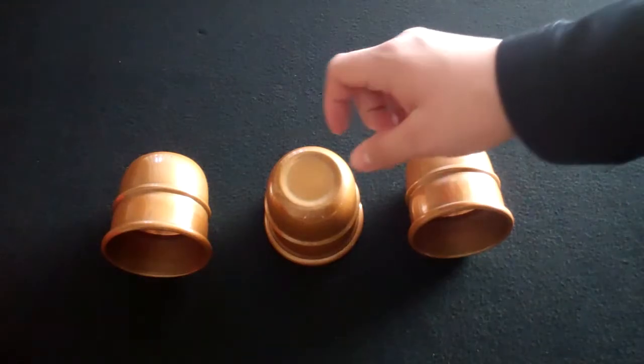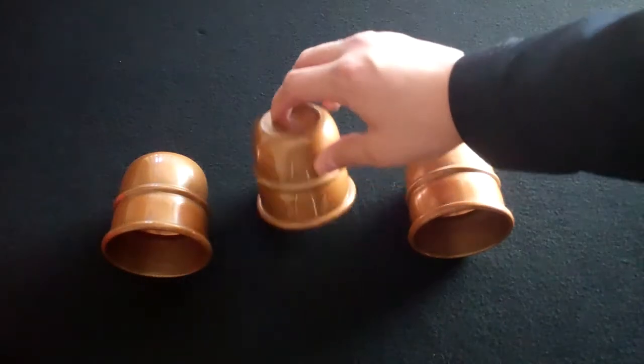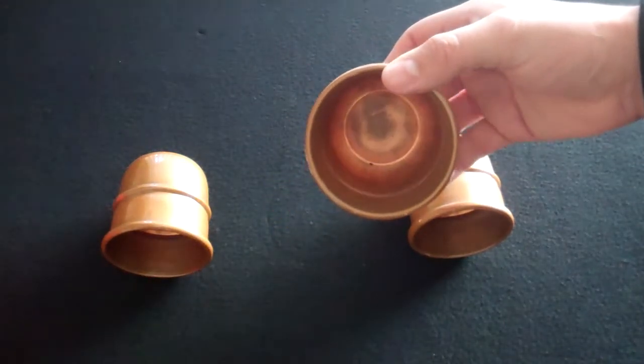These are solid copper cups. They're five and a half ounces a piece, or a little over a pound for the entire set. They're three inches tall and the opening is about three inches.